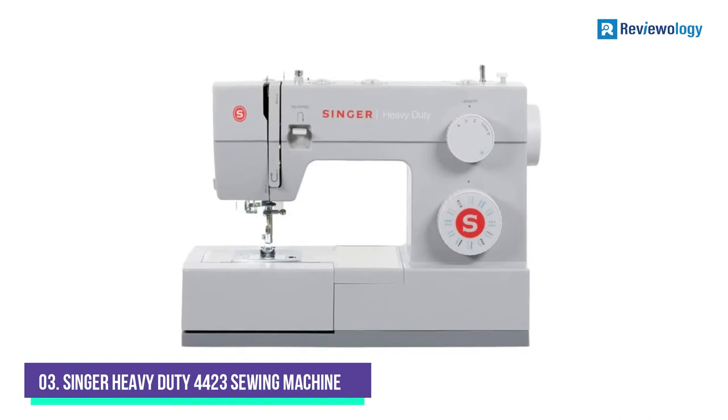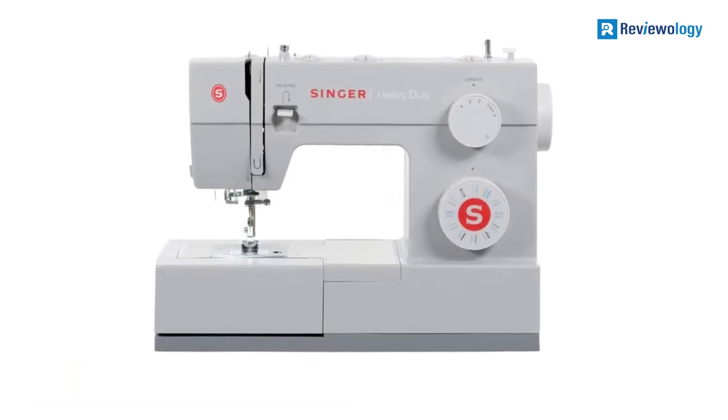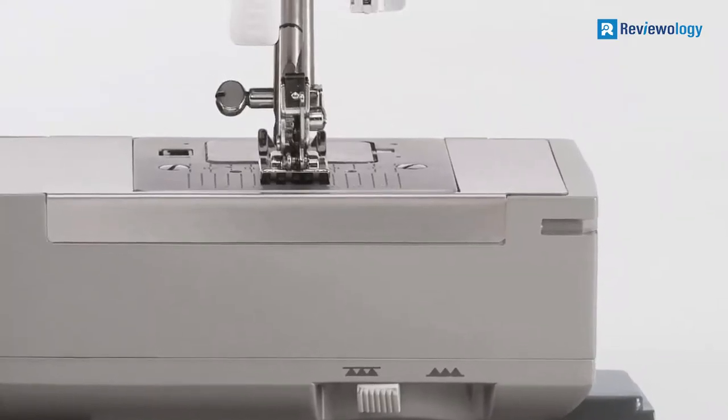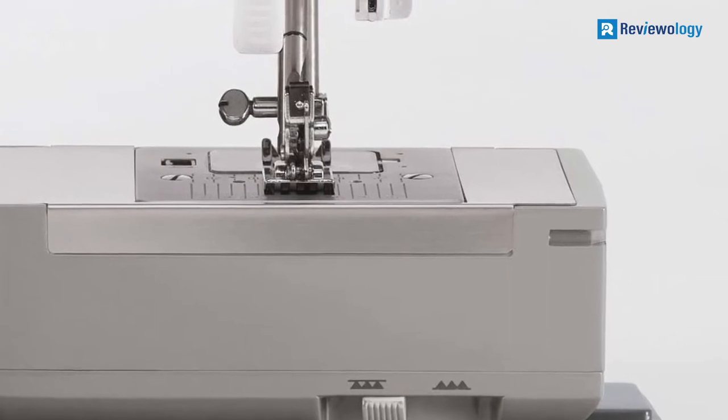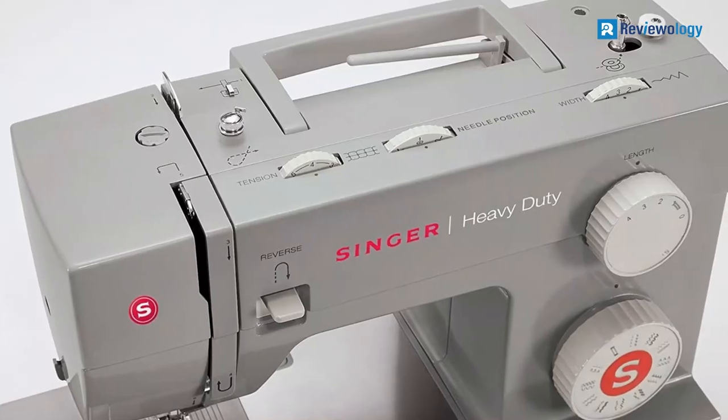Number 3: Singer Heavy Duty 4423 Sewing Machine. The Singer 4423 Heavy Duty is a true workhorse regarding performance. The motor provides great piercing power, and the machine makes thick seams easily and fast.